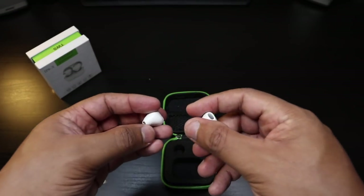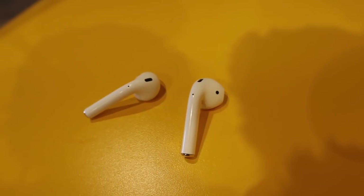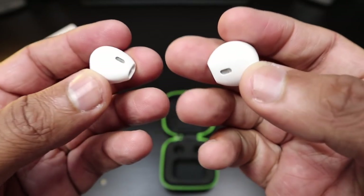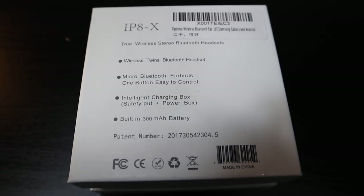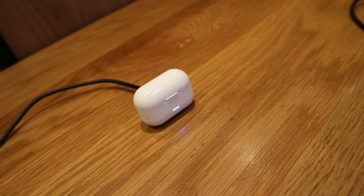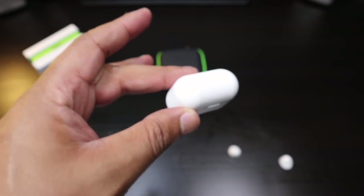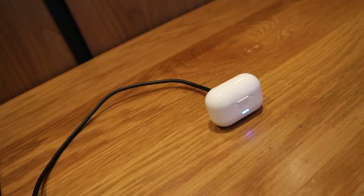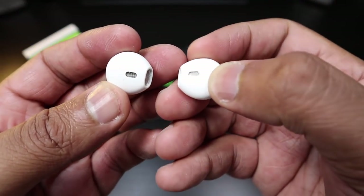And here are the earbuds themselves — look at these little things. Just like having ear pods but absolutely no stem. This is hot. If this could provide any type of good battery life... specs on Amazon say two to three hours, and it takes an hour to charge. If these can sound good and last, this is going to be impressive. This charging case is so light it could fit in the little pocket of your jeans, with a micro USB for charging. Nice attention to detail — these earbuds are so small.